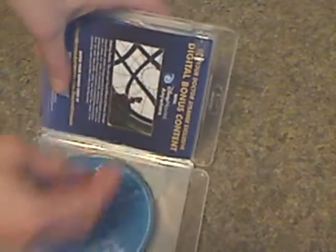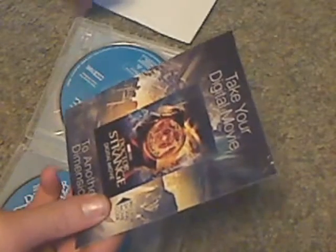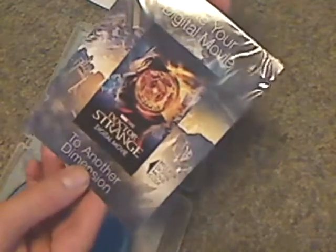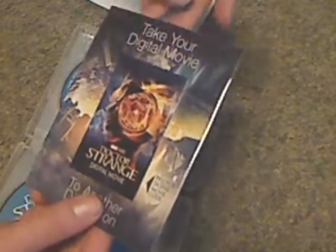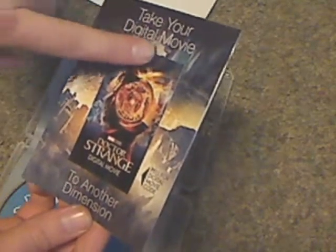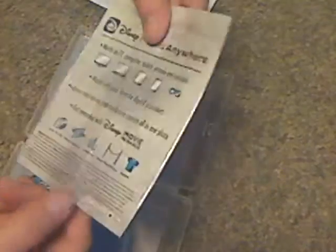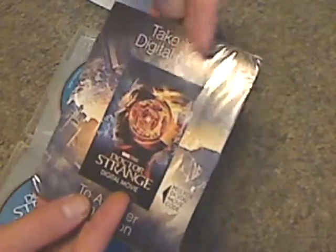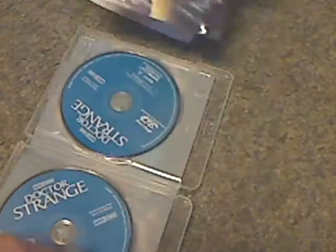And now to open it up — a couple of inserts. One is a code for Disney Movies Anywhere, and this is the first time I've had this new form of digital copy. It says 'Peel for digital movie code — take this digital movie to another dimension.' And then thanks for Disney Movie Rewards and whatnot. So now I don't have to worry about covering the code, because they already did.